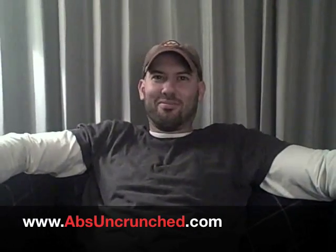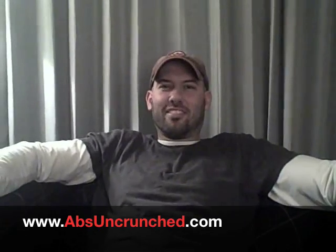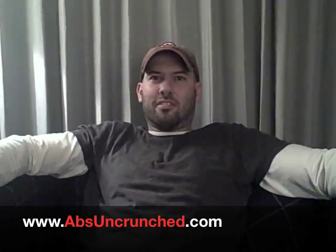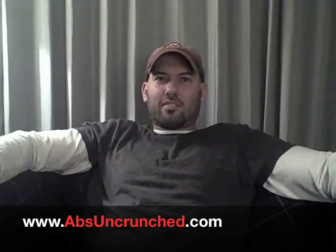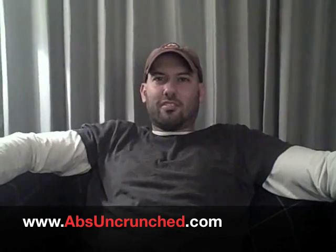All right, so here we are. We're back. We're here with Scott Colby, creator of a pretty exciting program called Abs Uncrunched. Scott, I want you to know I've had some trouble with my own body lately. I'm getting a little big in the middle. I need some help, so I looked on the internet and found your program, Abs Uncrunched. Tell me, what is it all about, and how can it help me get six-pack abs?